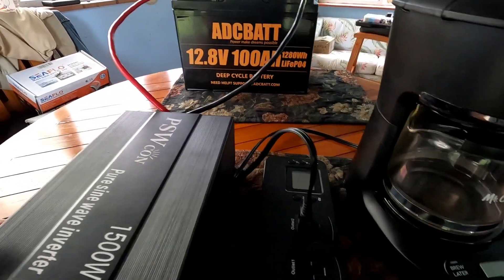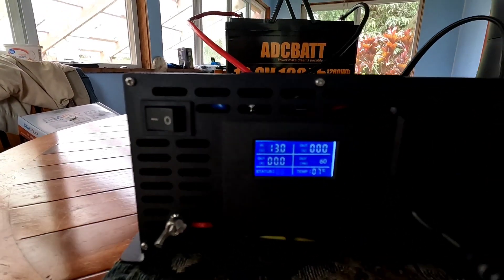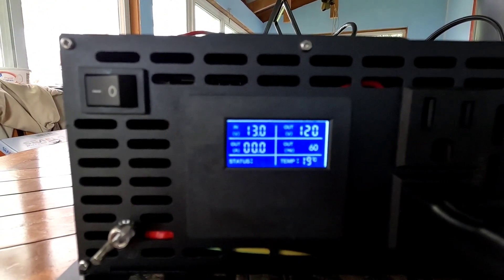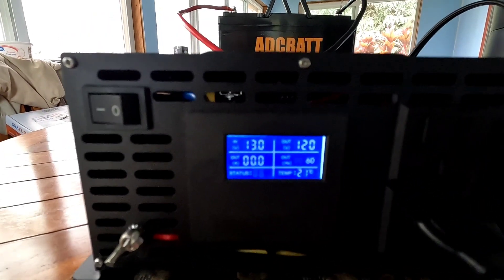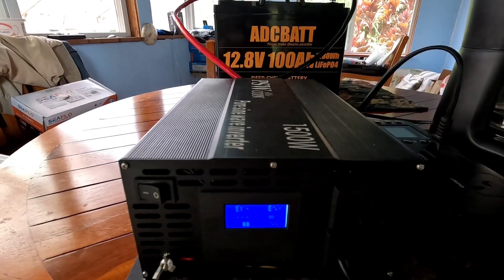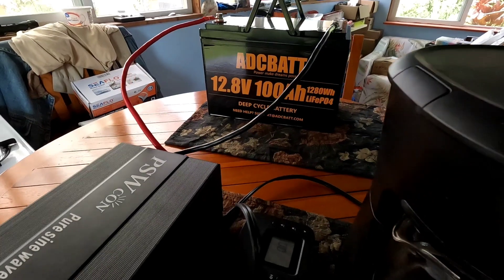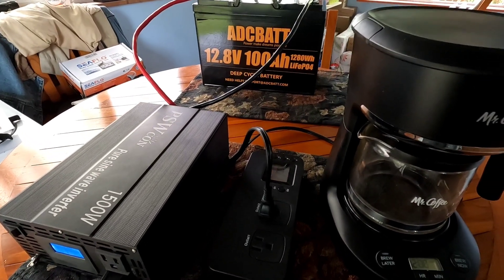After 15 pots of coffee, this battery has been at rest for several days, and there you can see it in that top left hand corner — sitting at 13 volts, which is about 30% give or take. I put a multimeter on it to confirm. So 15 pots of coffee drawing that 660 watts took a 100 amp hour battery down to 30%.